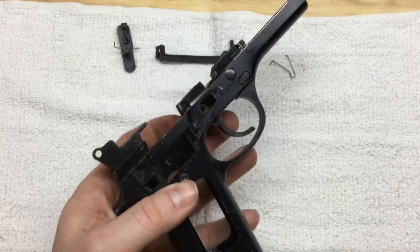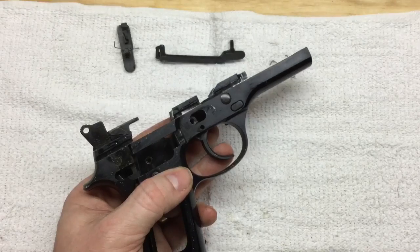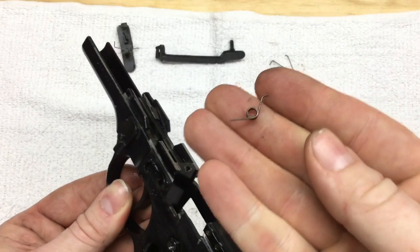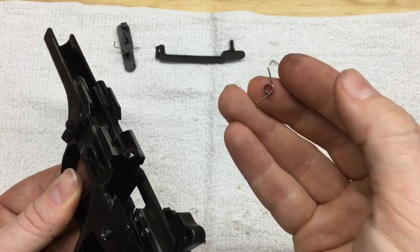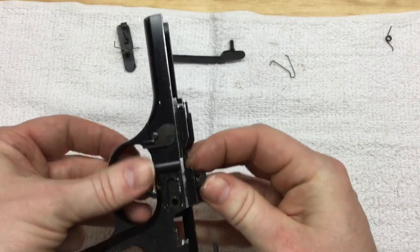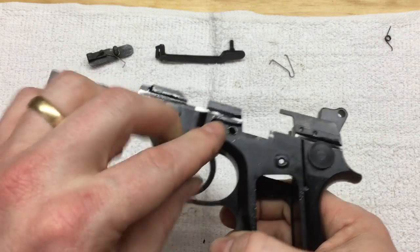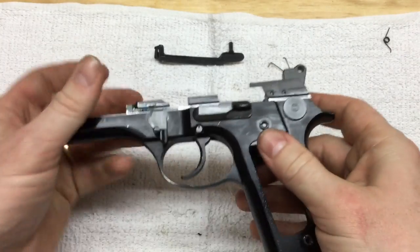And now we should be able to push this pin right through. The old spring came flying out of there. That's the spring we're getting rid of — we're going to replace it with a completely different style spring. The trigger can now lift up out of there. Put this pin back in — that went back in easy.